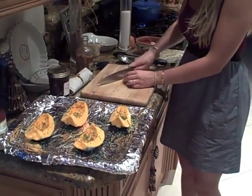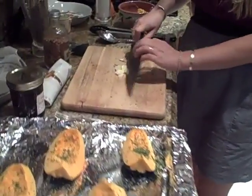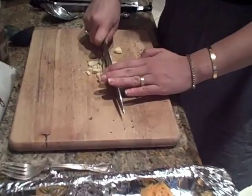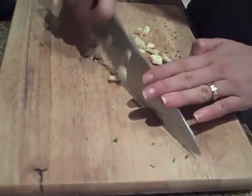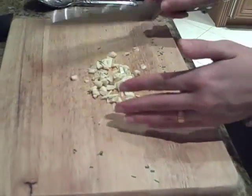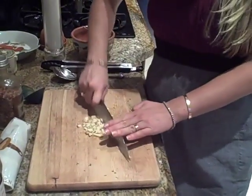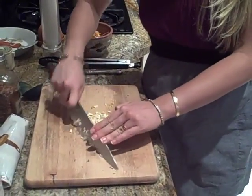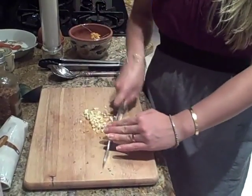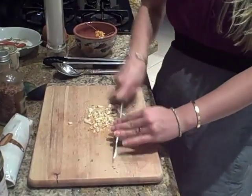Now we have some garlic we're just going to chop up. We want to chop this up pretty fine too — we don't want big pieces of garlic. And then, what you won't be expecting: we're going to add some chili pepper, red pepper flakes, some brown sugar, and a little drizzle of honey. It's going to be so good. We're going to let it bake in there for about 30 minutes. It's going to be perfection.